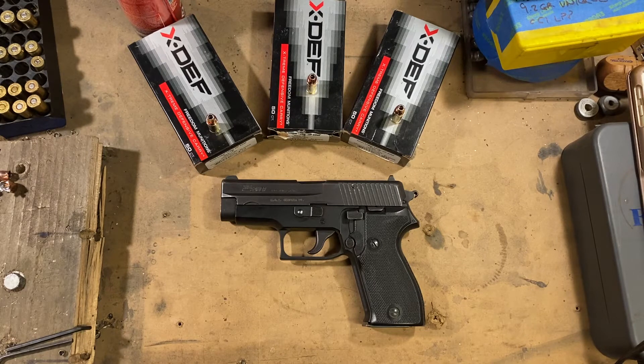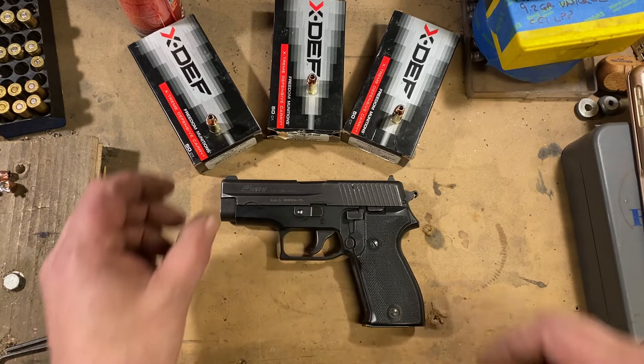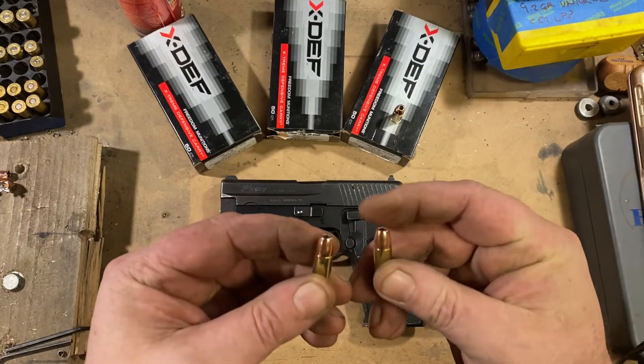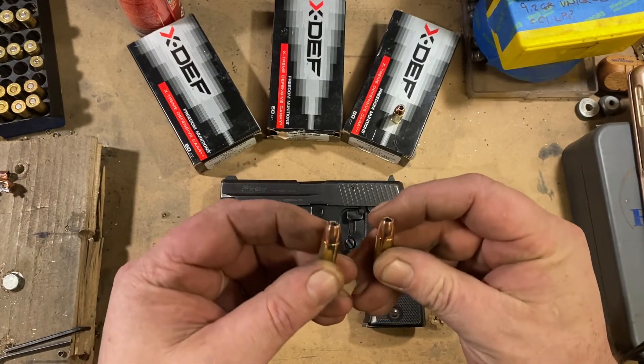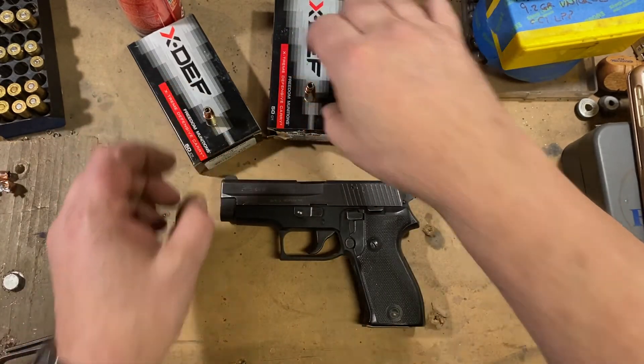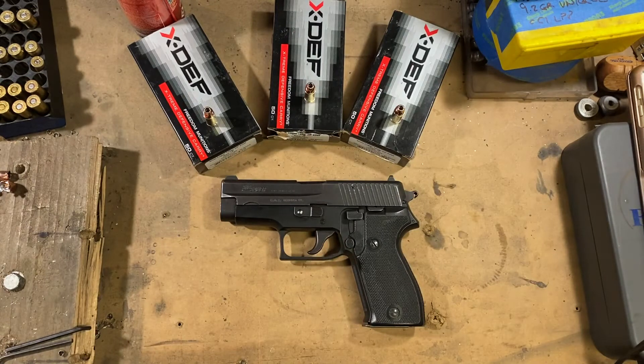The gun we're testing in is the Sig Sauer P6, which has a three and three-quarter inch barrel, so that's going to be very like a lot of your carry guns like the Glock 19 — it's in the same range. And I have to say you cannot tell these apart aside from reading the label on the box. The profile of all three bullets and the configuration appears to be identical on all three hollow points.